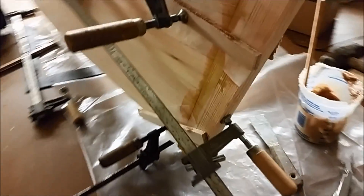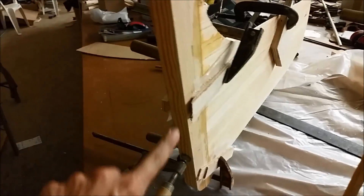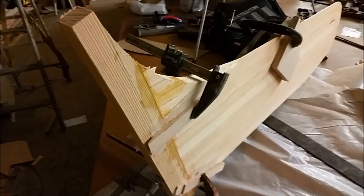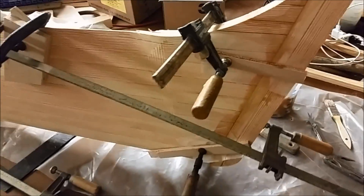You'll notice that I didn't put any screws in the end of the piece of wood here to hold it. It just doesn't need it — with the fiberglass going on the outside, it'll have plenty of strength, so there's no need for additional fasteners.